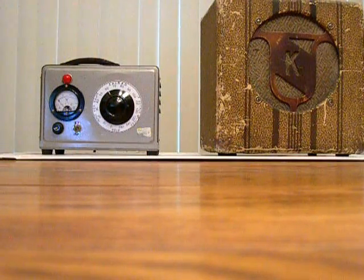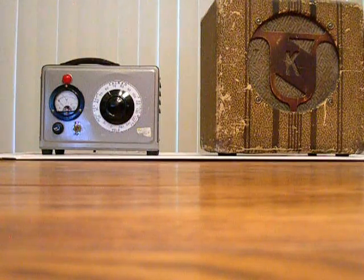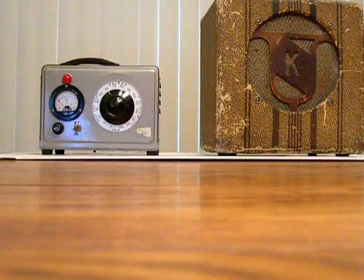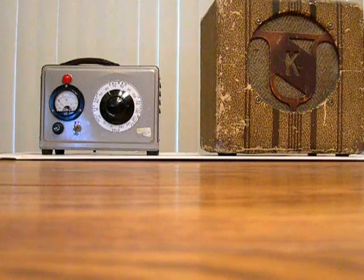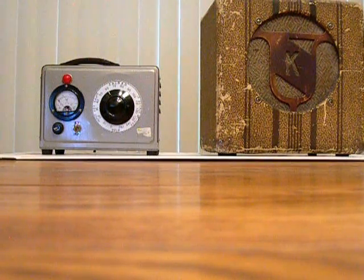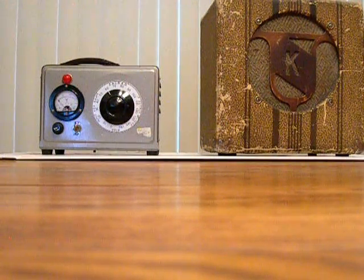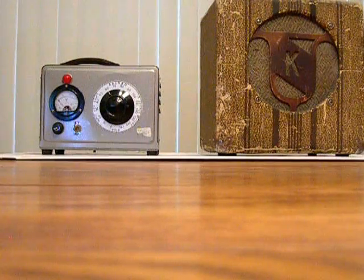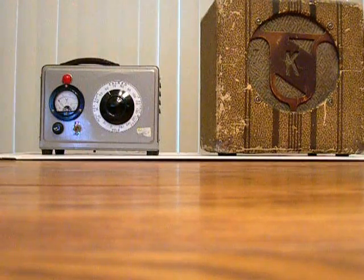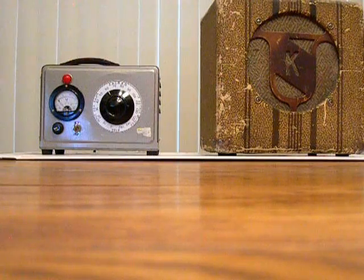Right now on the left I've got a Calrad variable voltage transformer, which is very much like a Variac — it does the same thing. The meter isn't running right now, but it is outputting. I check this all the time; I've had it a few years and it works. It's now running on 60 volts AC, pumping very small amounts of juice into the capacitors on the amp.